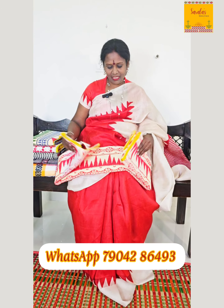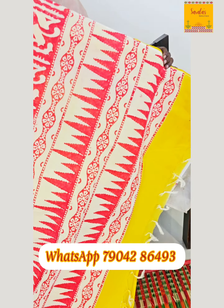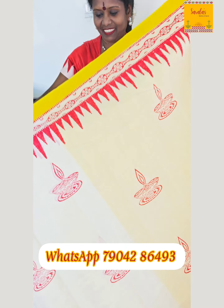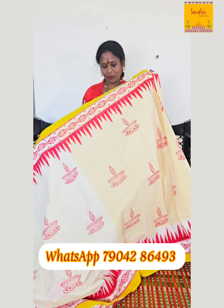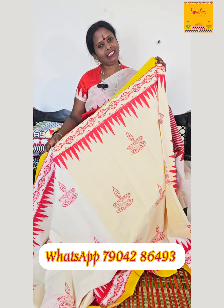The next one is a white and red combination with a yellow border. This is the pallu — yellow, red, and half white in the combination. It looks so stunning. The sari includes a blouse piece as well — you can continue the matching or go for a normal blouse. The cost of this sari is ₹995.